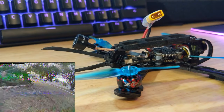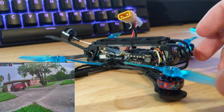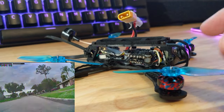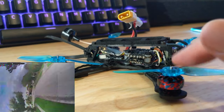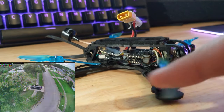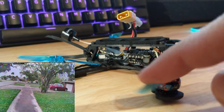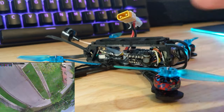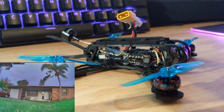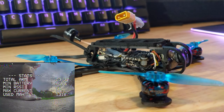I'm using HQ 65mm two-and-a-half inch props. I haven't tried any tri-blades — I imagine they'll have better grip — but I'm pretty happy with the bi-blades. They sound nice, and doing certain tricks they make a really cool noise. I'm satisfied with them.